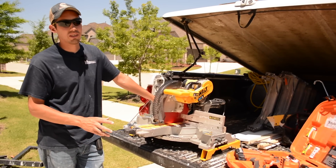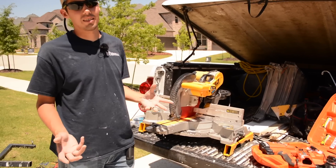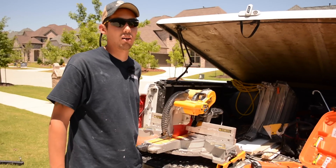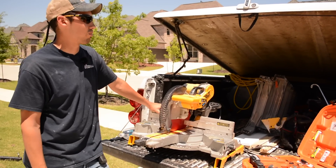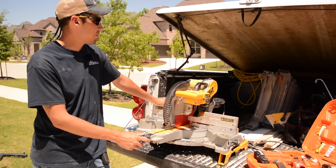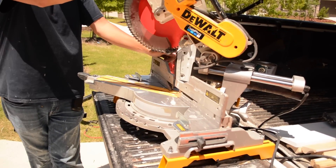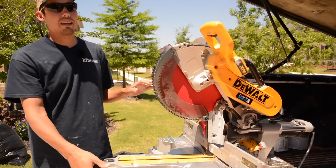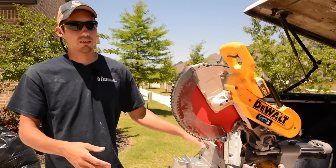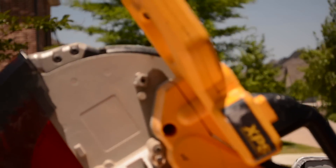If you come to Texas and meet me and go through my stuff, you'd probably say 'dang, he's got some rugged tools' — because I just use them. I take this thing out of the truck almost daily. Now, the story of the blade guard — that's the intro, that's why this thing looks so beat up, because I use it.